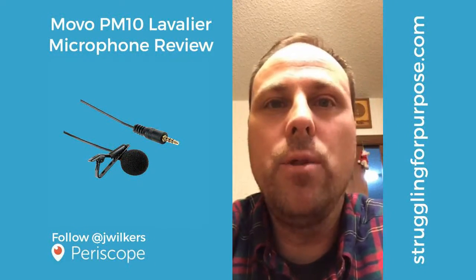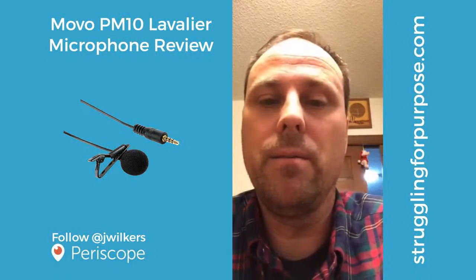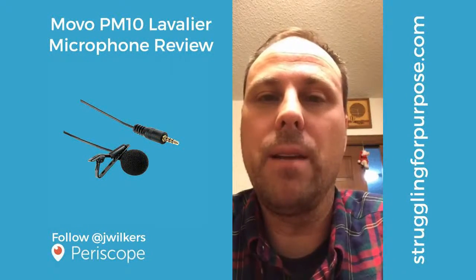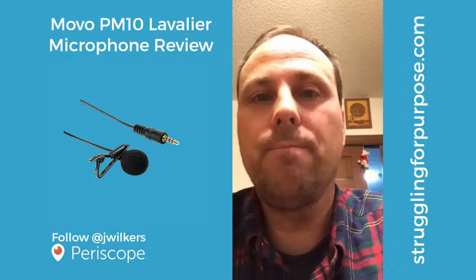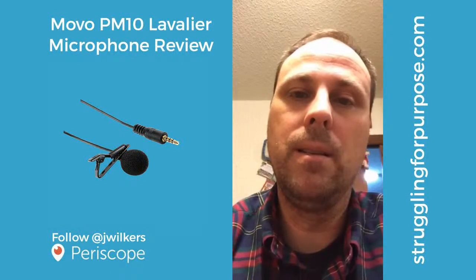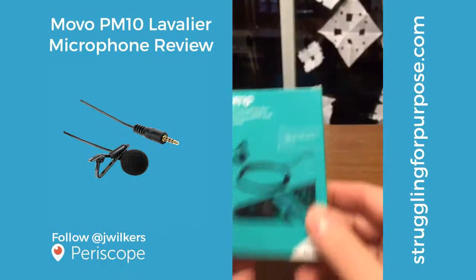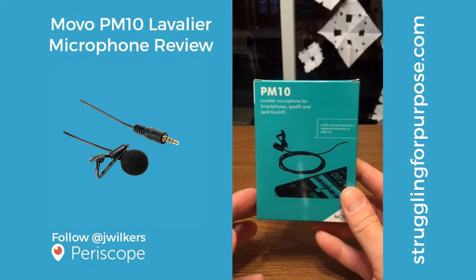I got a new lapel mic today, so I thought I would check it out and unbox it here. I already did an unboxing video from Amazon, but I thought I would go ahead and unbox this for you and take a look inside the package. So let's flip this around — there it is, that is the Movo PM10 lavalier microphone.